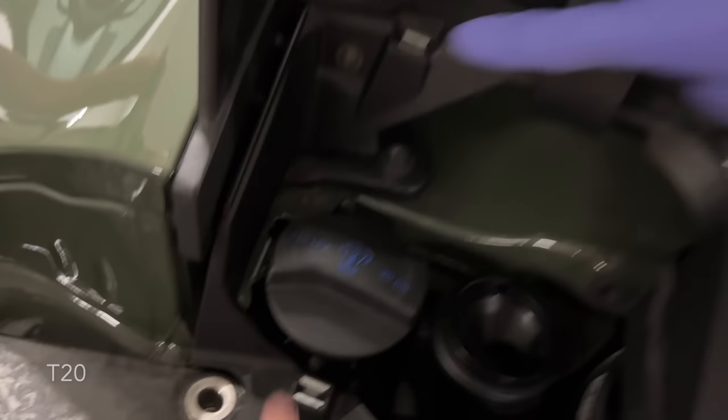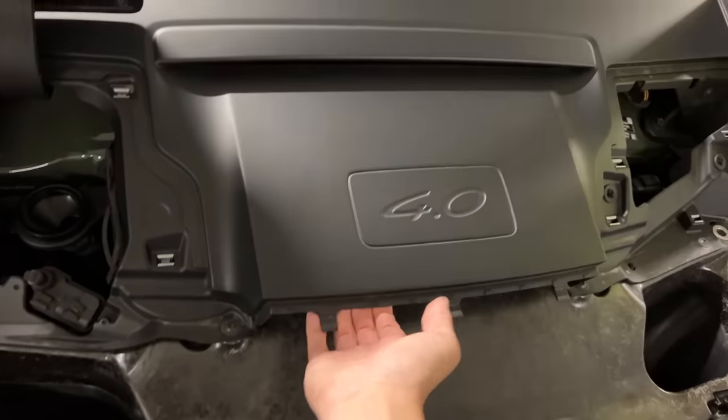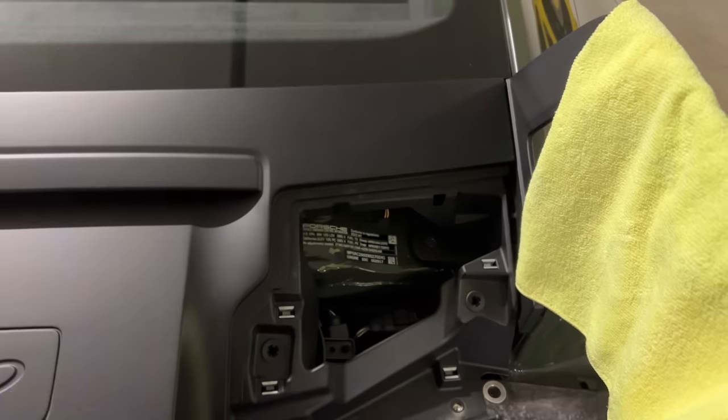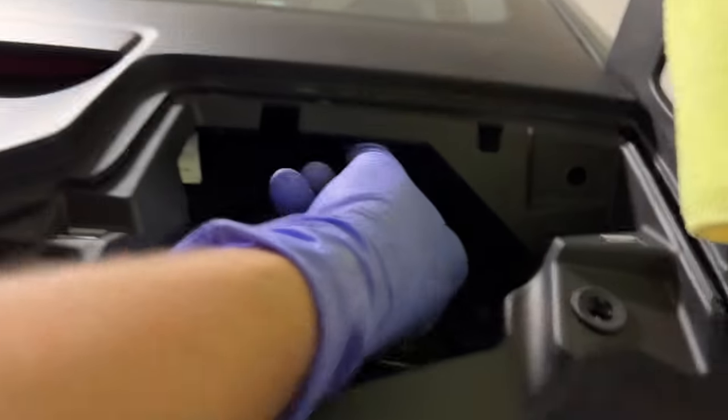All these screws have to come out to take this piece of plastic out. You gotta yank on this to pull it out. The brake light wire is somewhere here — that one over there.